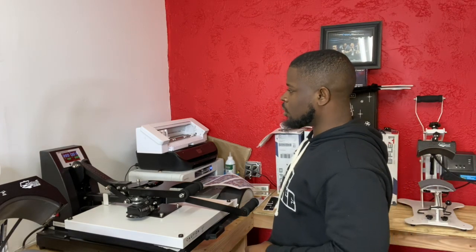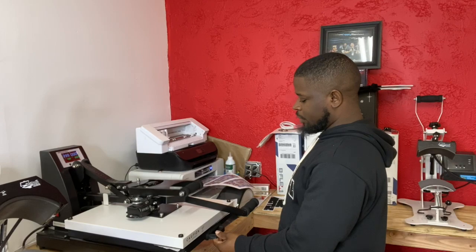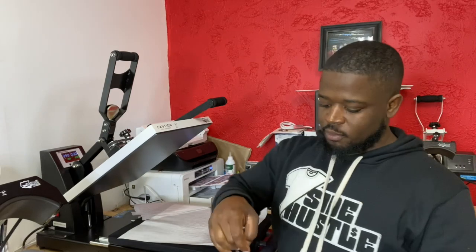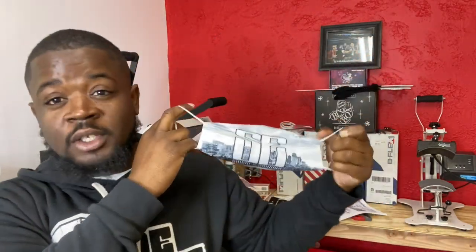Three, two, one — open! Lift it up and boy oh boy, I ain't gonna put it on because somebody's gonna want to wear this, but this thing looks beautiful! Mask on, mask off, mask on, mask off. Last thing I'm going to do is tear out the tear-away label. There we go — now we got the SC Shirts and Hoodies mask from start to finish.